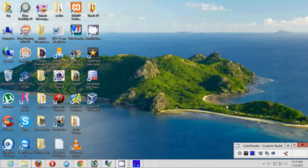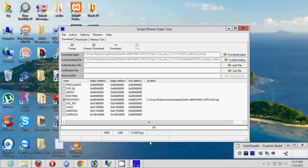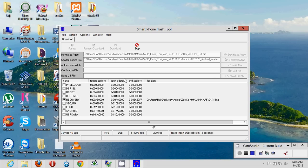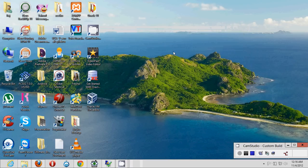After switching off the phone, click the 'Download' button in the SP Flash Tool. You'll be prompted to insert the USB cable within 10 seconds — make sure your phone is switched off before doing this. Insert the USB cable and within 10 seconds you'll get a confirmation message that your phone has been rooted. Click OK and your phone is now rooted.